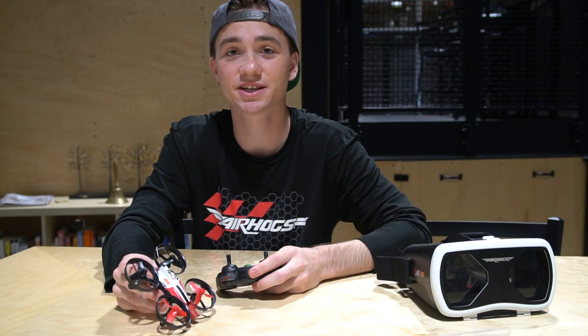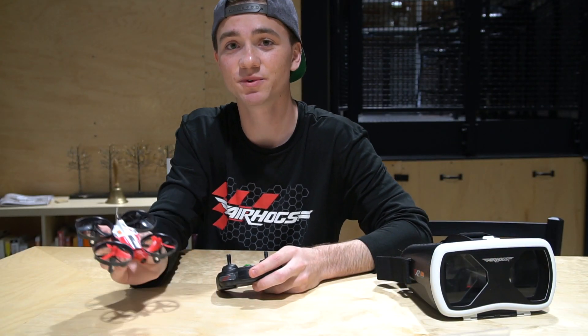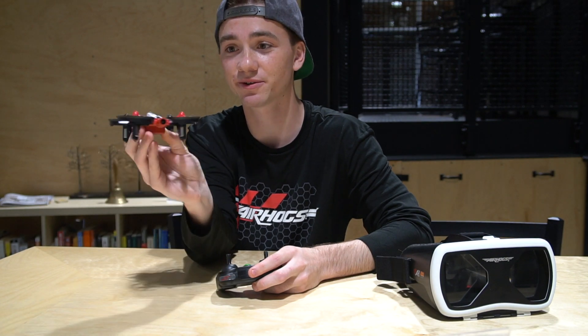And the last thing that you need to learn is the yaw. The yaw is on the left stick — you move the stick left and right and it's going to turn the drone like this.